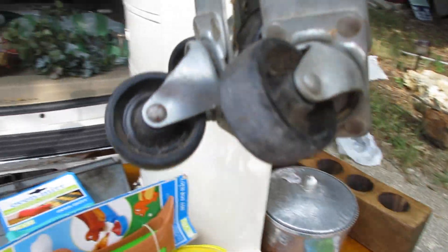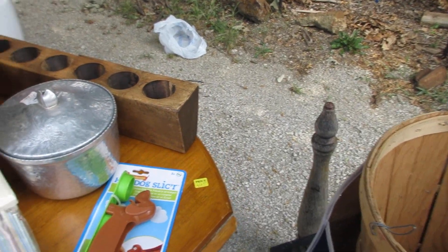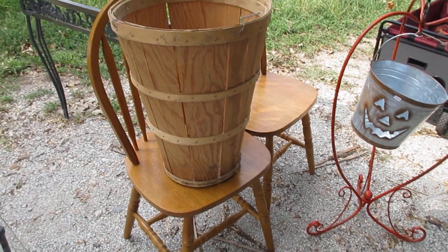They are casters, and I do have a project for these. Then I bought this basket — I'll paint it, put some stencils on it. Maybe set it by the front door to put umbrellas in.